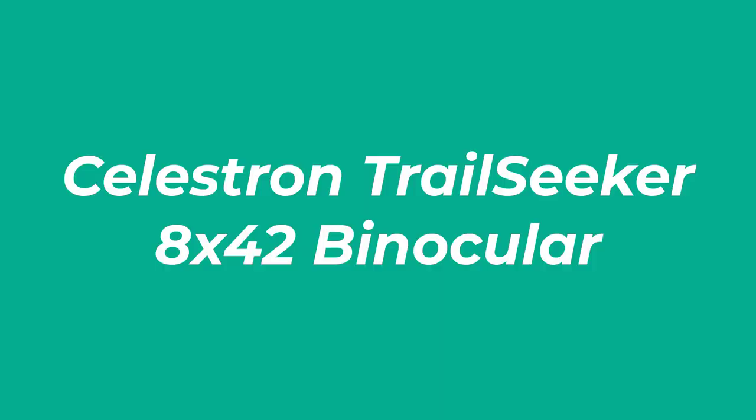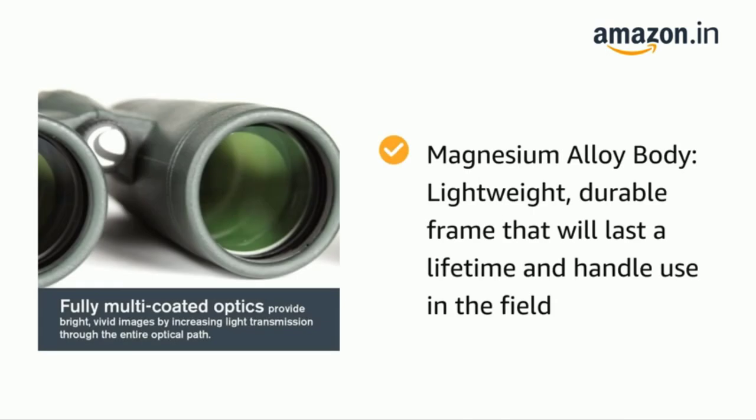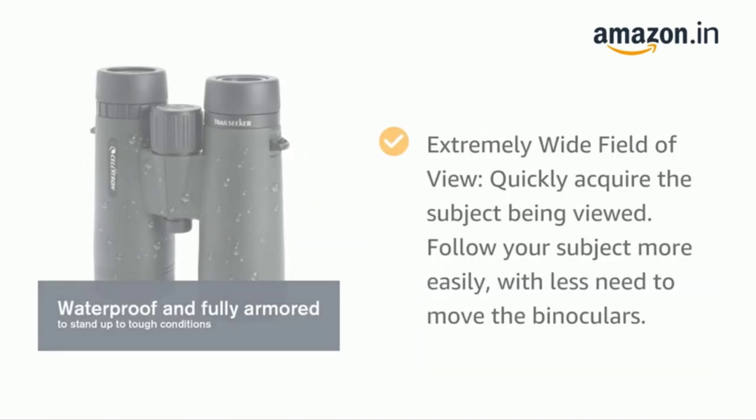Number 1: Celestron Trail Seeker 8x42 Binocular. Ask any seasoned astronomer which is the best binocular magnification for getting started in skywatching and the answer will be 10x50. However, the Trail Seeker 8x42 from Celestron offers a slightly different view to the norm, and it's all down to the amount of light the 42mm apertures collect during observations. What's more, the lower magnification offers a wider field of view over 10x50's.